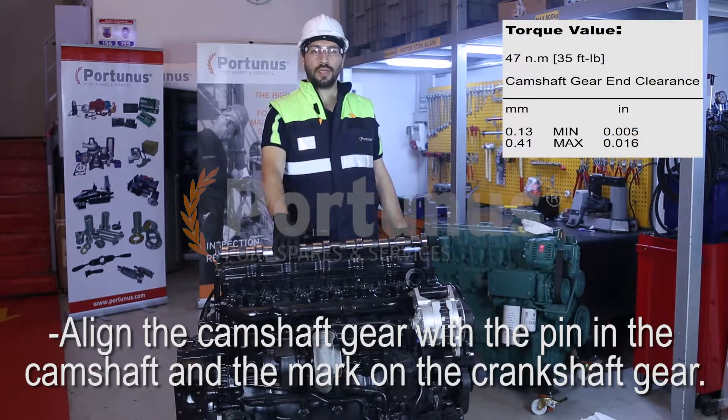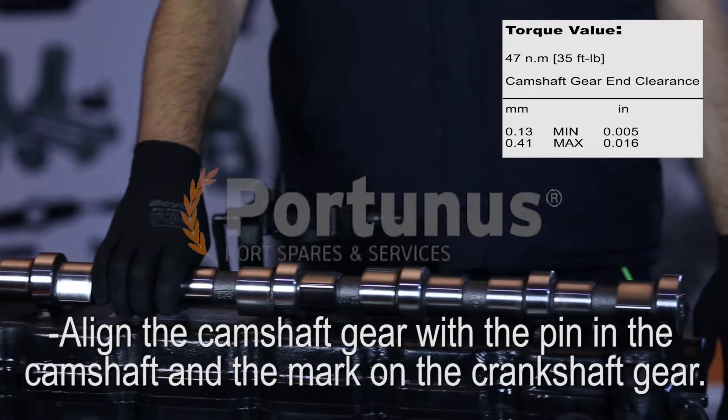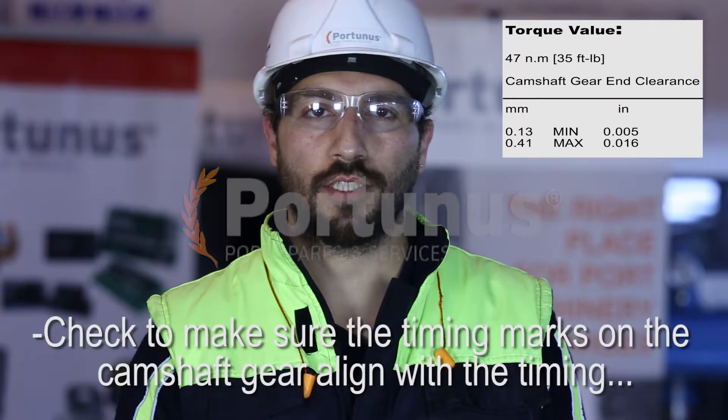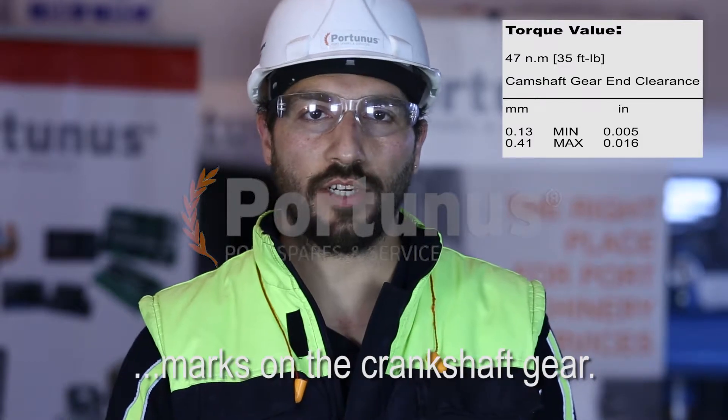Align the camshaft gear with the pin in the camshaft and the mark on the crankshaft gear. Install the camshaft gear onto the camshaft. Check to make sure the timing marks on the camshaft gear align with the timing marks on the crankshaft gear.